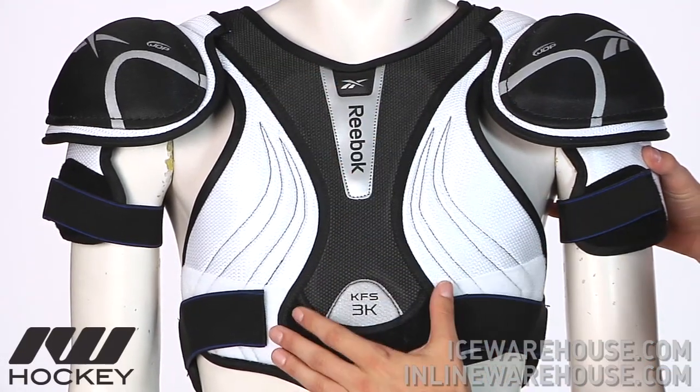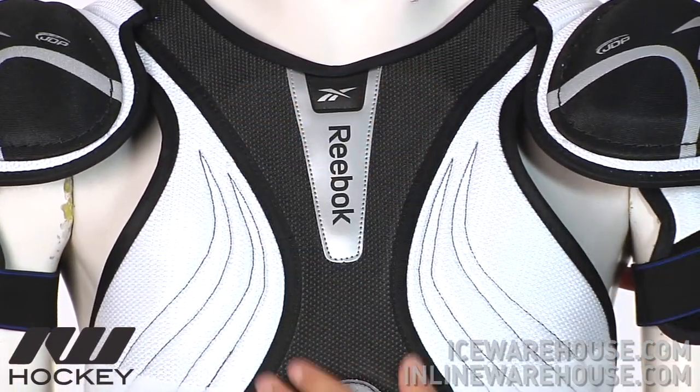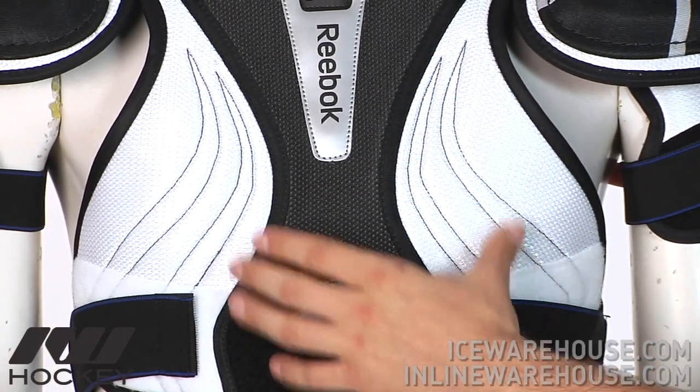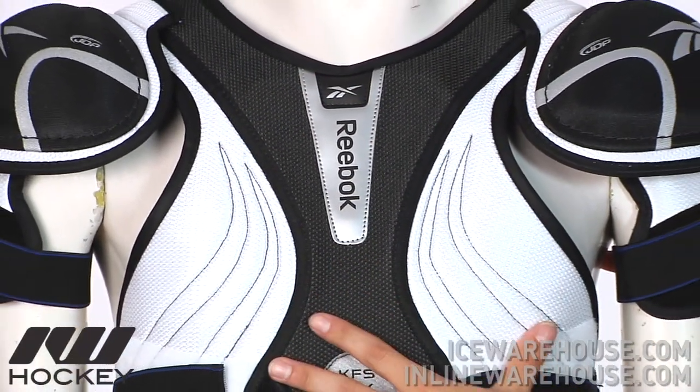As far as the front panel design, you have mainly single density foams on the outside. You do have some denser plastic inserts on the sternum to increase the overall protection. Also a couple segments here to help it contour to the body just a little bit more. But all in all it has a very low profile design to keep that lightweight feel.